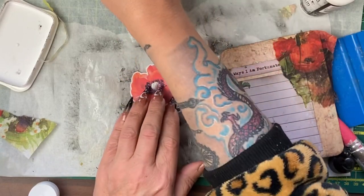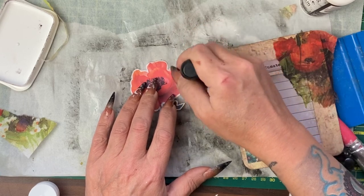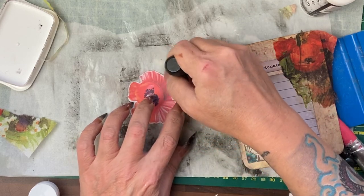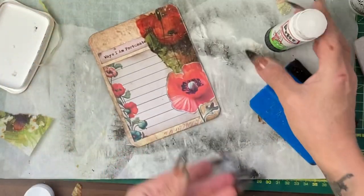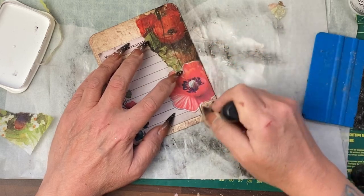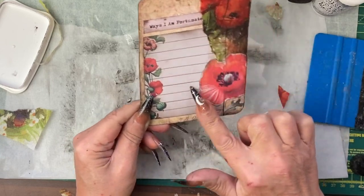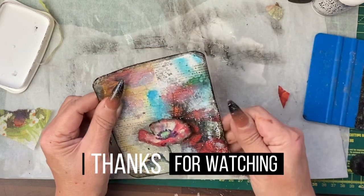I'm going to see if I can add some of this poppy napkin to the back. I've cut out the poppy and although I want it to have a bit of a white border, I also want it to stand out, so I'll go in with a touch of ink — it won't cover all of it. Last little thing: take that Espresso ink back around the trimmed edge. Now we have our journal-with-me prompt — 'ways I am fortunate' — a space to write in, and it's themed to that big pocket we've done.